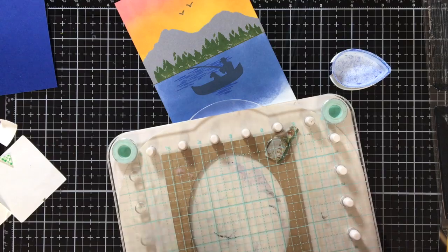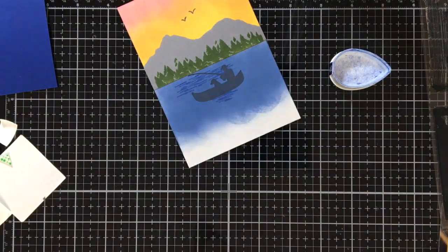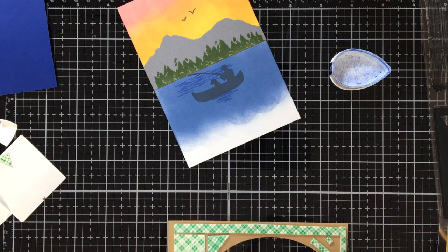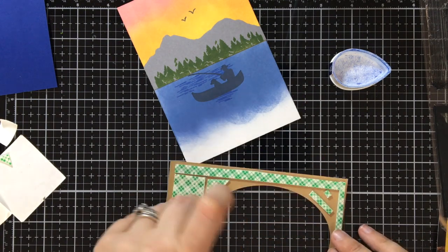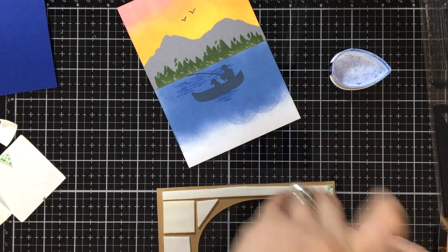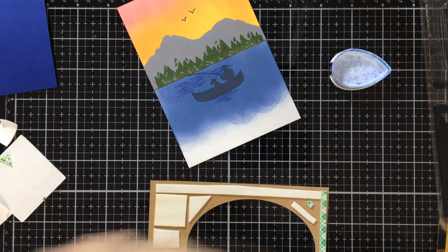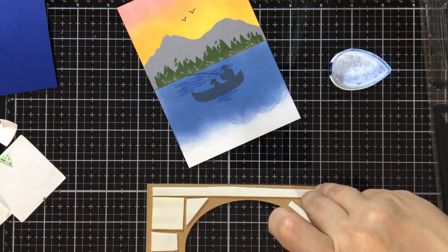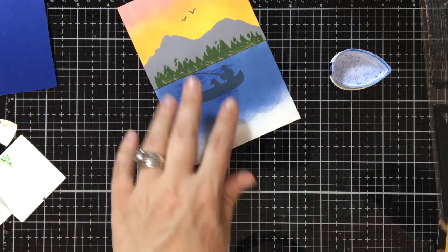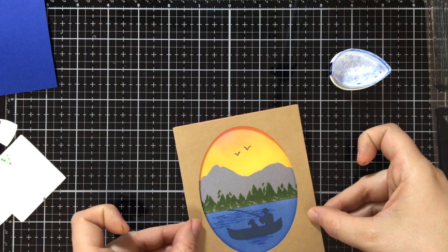I put 'Wish You Were Here' on the front frame in the same Paris Dust. I pull off all the backing strips and I try to make it as evenly distributed as I could, because you don't want this getting crushed in the mail. You can also do this with craft foam — if you want to cut a second little frame and just put the craft foam underneath and adhere it that way too.